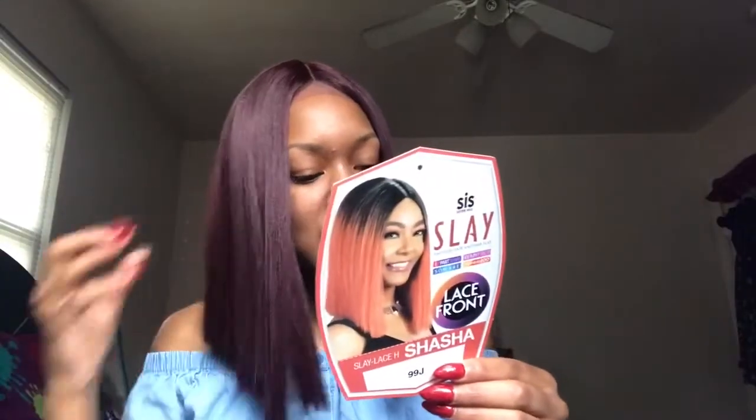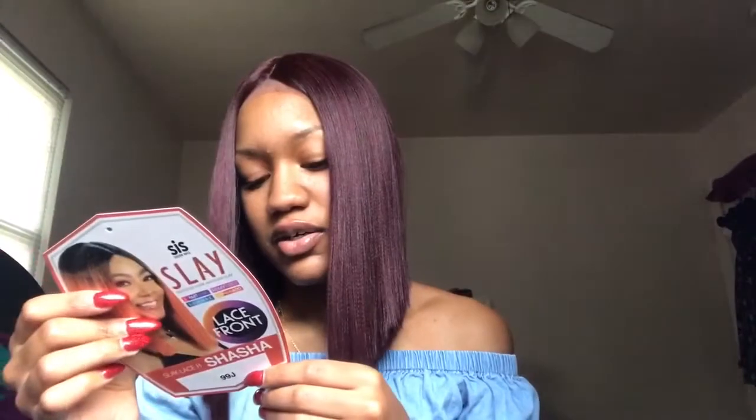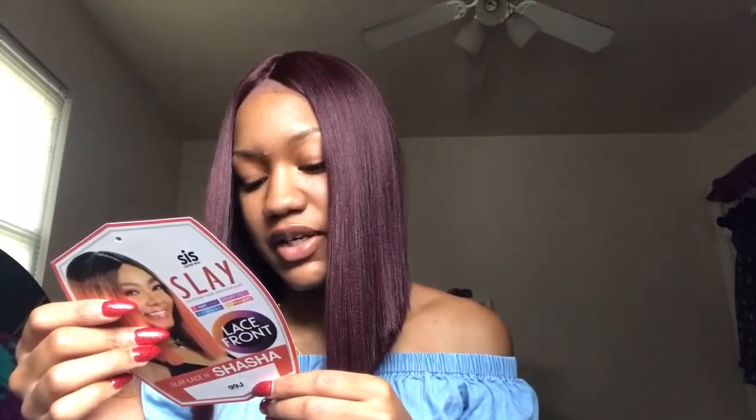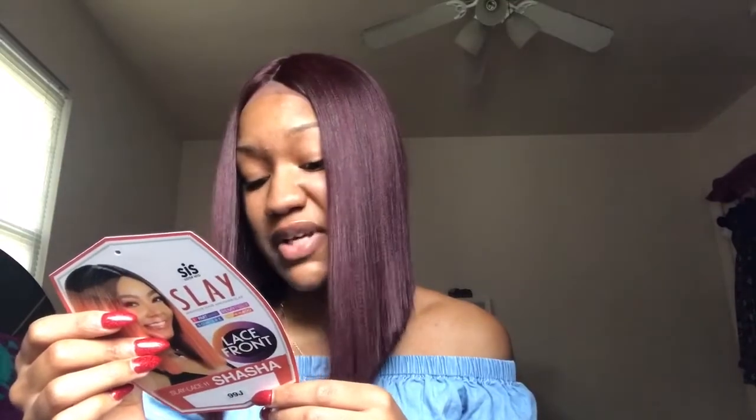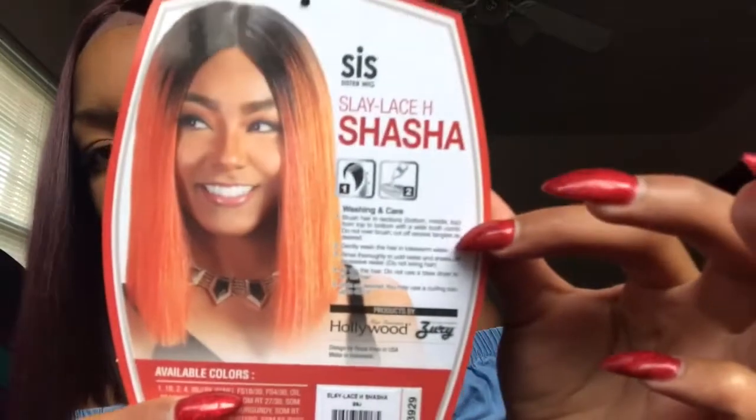Like I said, I have the 99J and they have so many different colors. They have a black that turns to like a mustard, they also have one that's black and then orange, one B oil twilight, oil peacock — lots of colors. On the back it has the washing and care instructions.